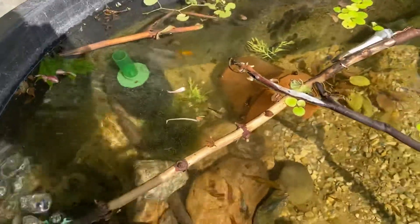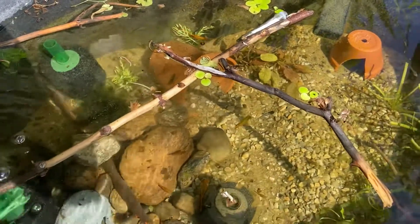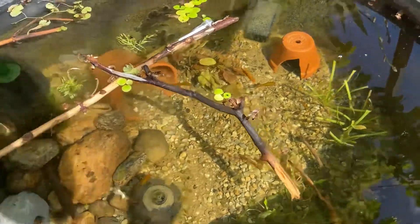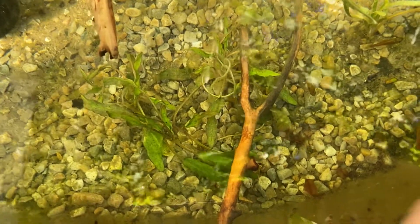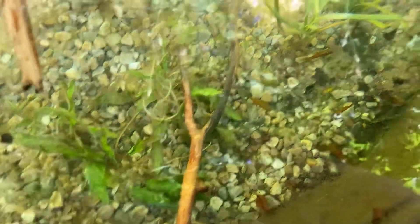Let's see how they do over the summer — hopefully I pull out some more fish than I put in when it comes to fall time. Just a little update on the pond: the crypt lutea has really melted back, but it looks like there's some new growth on there.